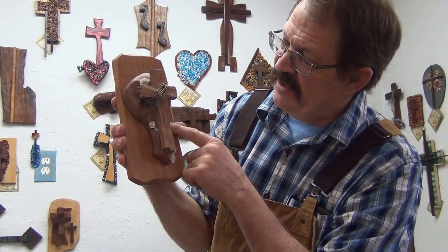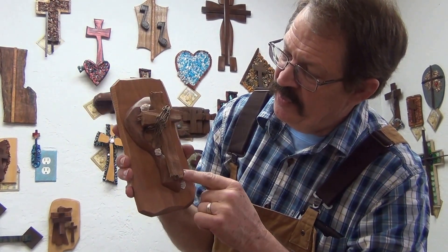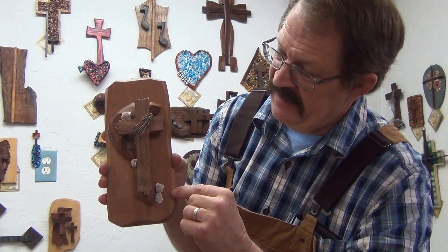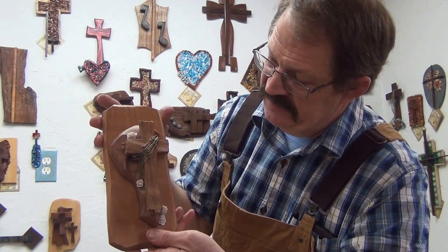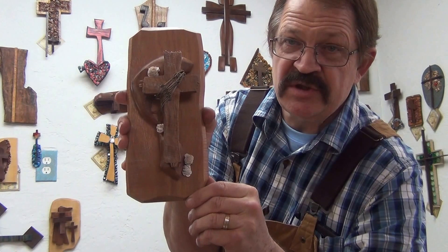This is on Canary Wood — the plaque is Canary Wood on the background. There's Nari Wood here, and this is Brown English Oak, the actual cross. There are four Desert Rose small Desert Rose stones set on here.